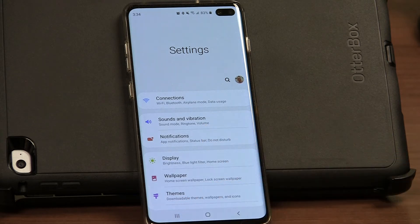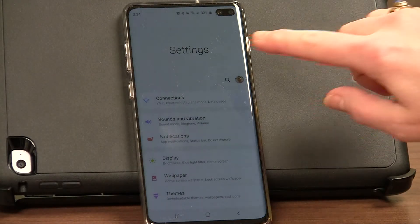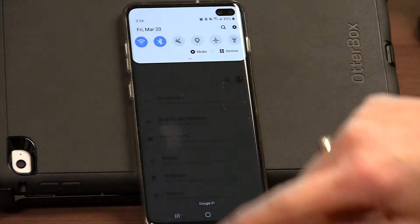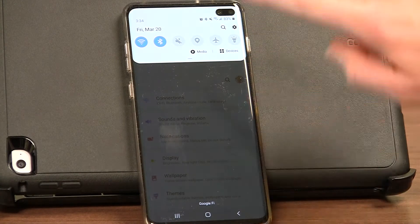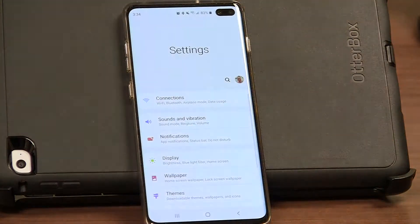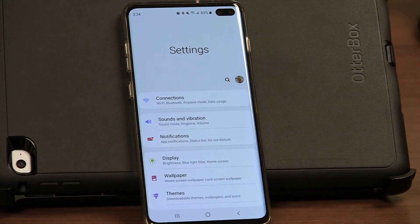The first thing we're going to do on your phone is go to the settings screen. Everybody's settings is located somewhere different depending on their phone, but a lot of times you can swipe from the top or the bottom and find the little gear icon, which will take you to the settings screen. And that's where I am now.